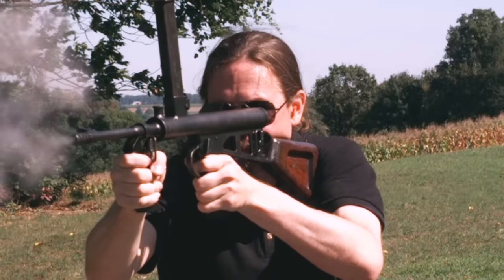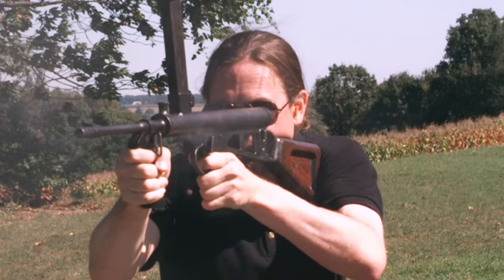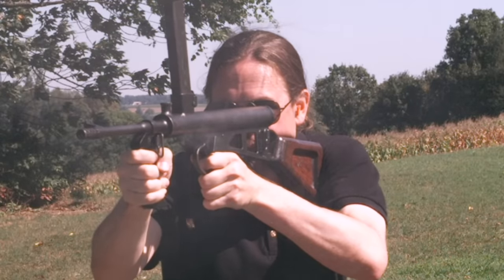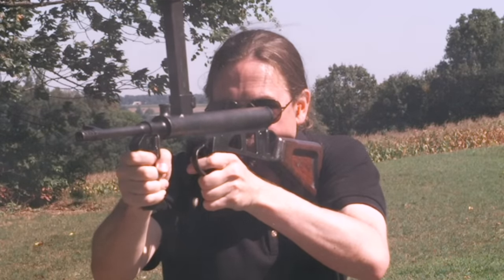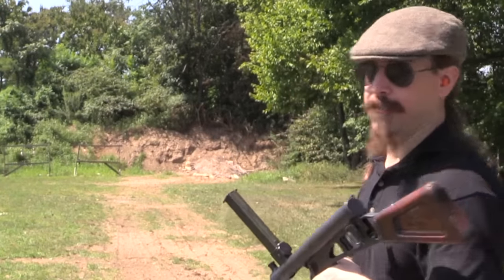The gun has kind of an awkward handling to it, because it all feels like it's riding really quite high. However, you have very good controllability — it doesn't rise. The two grips, while they look and are in fact very simple, give you really good control over it.